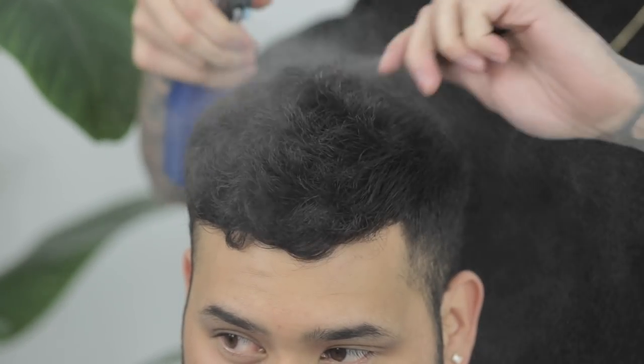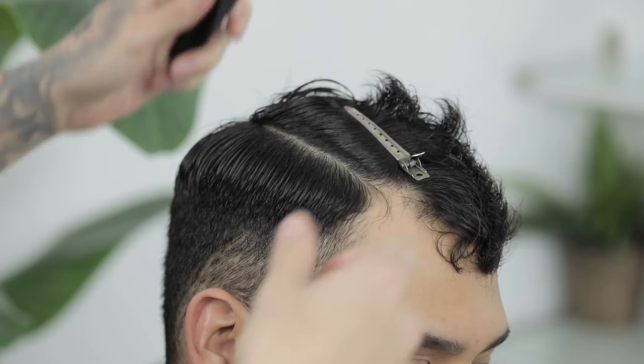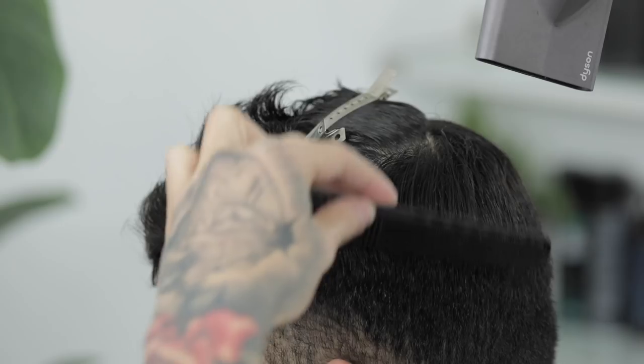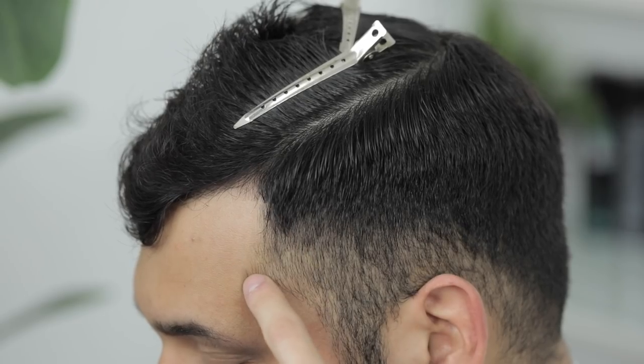Alright guys, so to start this tutorial, I'm going to wet his hair all on top just so that I can make it easier to section out the top from the sides. And this is just so that I can move the top length out of the way and just focus on the fading part first. And I'll come back and trim his hair a little bit since we're not going to do too much trimming on top.